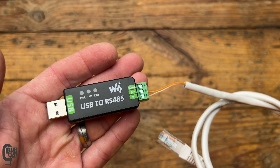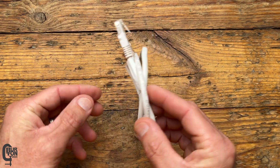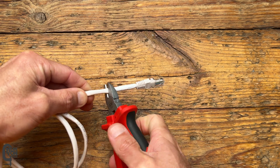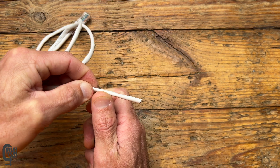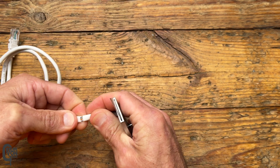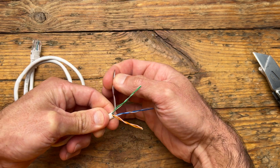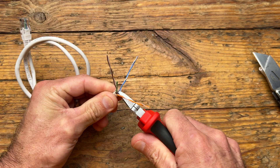The first step is to make up the cable that connects between the BMS and the RS-485 adapter. For this we can use a standard Ethernet cable. Cut the plug off one end, then carefully strip back the insulation to expose the four pairs of wires. The only wires you're going to need are the orange-white and the solid orange wires, so untwist these two and cut the other three pairs off.